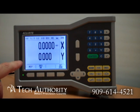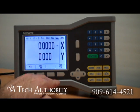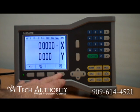You can see that it does have an LCD display. On the bottom you've got four hotkeys: help, inch, millimeter, and set zero.